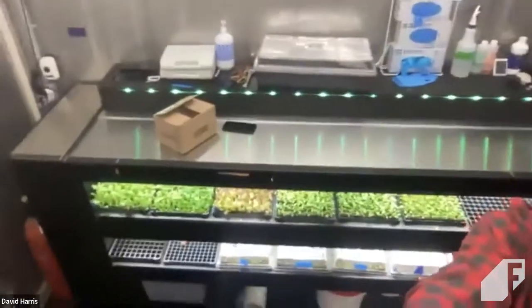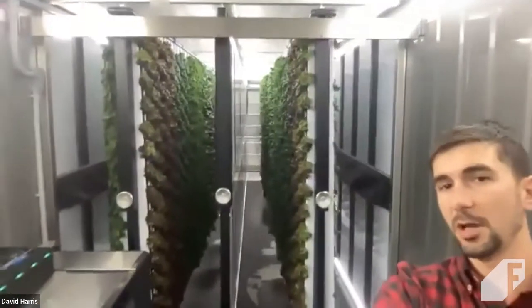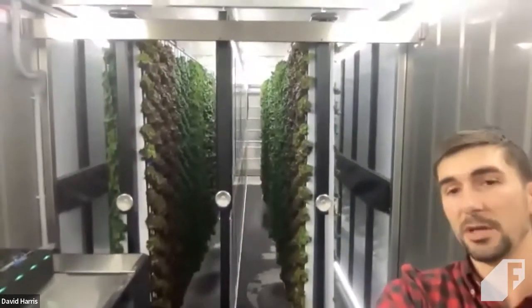Where I'm standing right now is what we call the nursery area of the Freight Farm. Behind me is the seedling table — this is where all of our seedlings start in these little plugs. And behind me is the cultivation area, where the plants will spend the rest of their lives after being transplanted.